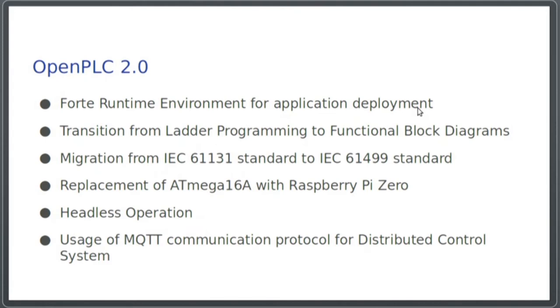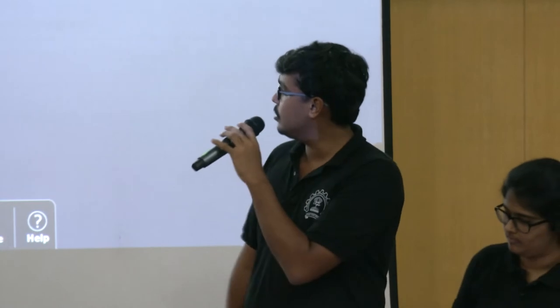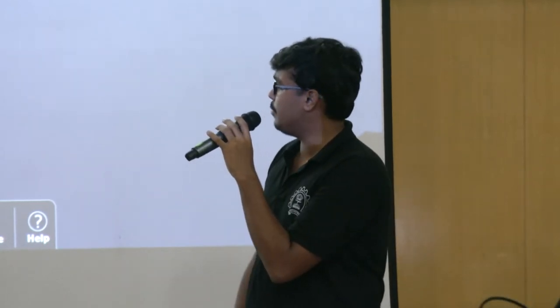We've included Forte Runtime Environment, which is an open source application deployment software. We've also made a transition from ladder programming to functional block diagrams. We've migrated from IEC 61131 standards, and we've replaced the Atmega 16A microcontroller with a Raspberry Pi Zero. Now that we have a Raspberry Pi Zero, we have the luxury of operating with it remotely, so we've also incorporated headless mode of operation.